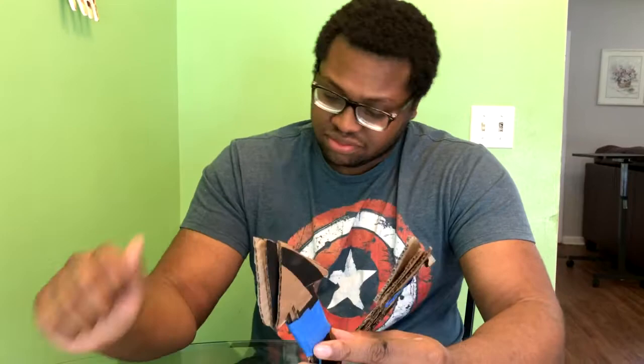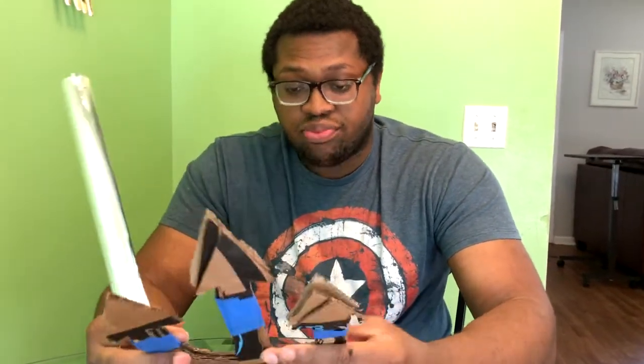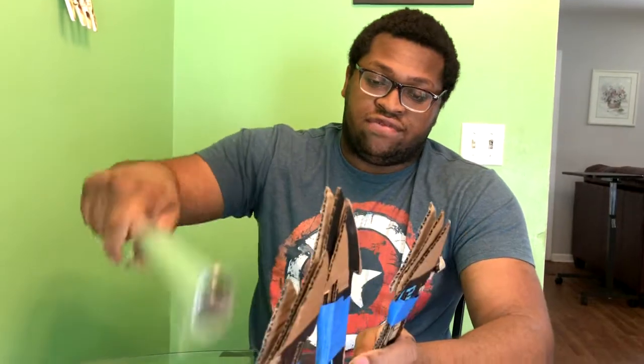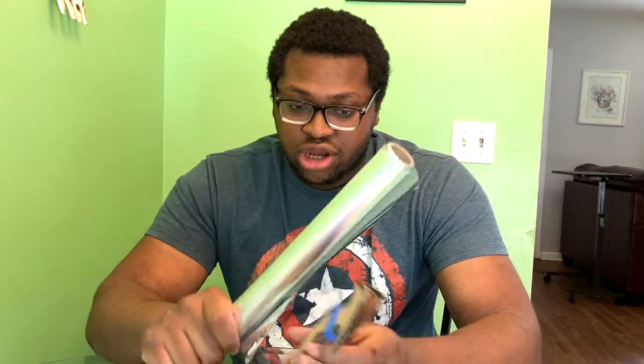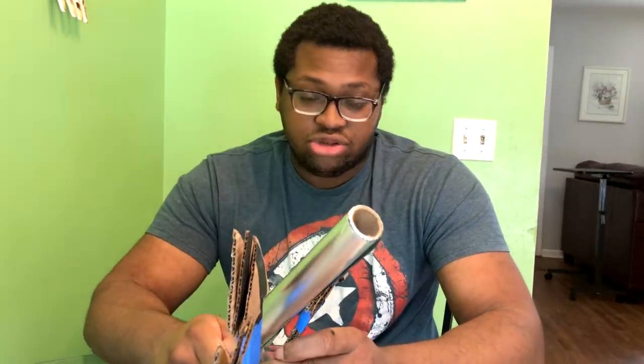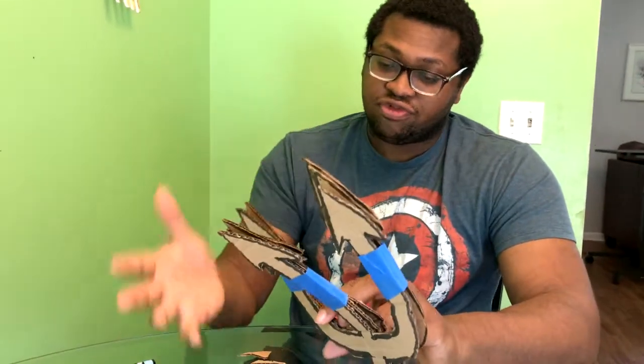After wrapping in tape it'll look kind of nasty, but that's okay. Now grab your aluminum foil and wrap it around everything. If you want, you can do one large wrapping around each section, which is what I did — it came out kind of rough — or you can use individual chunks of foil and wrap each section separately.